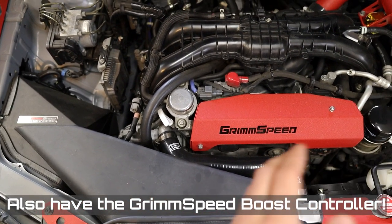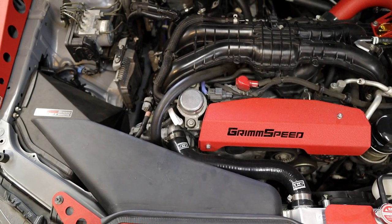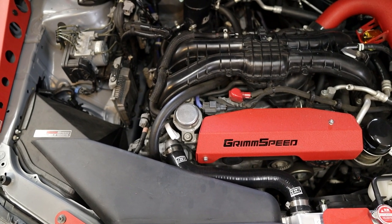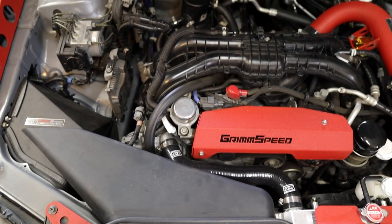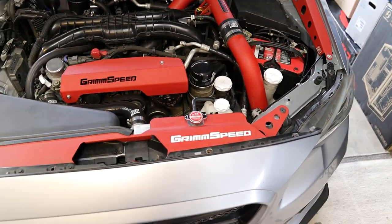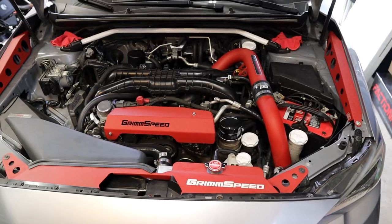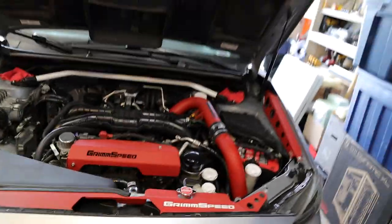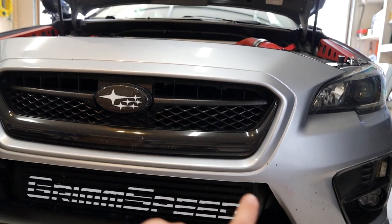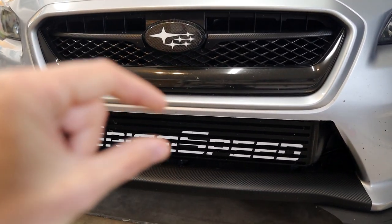I still have a stock turbo, stock headers, and stock block. The car really doesn't need much more than that for what I want to do with it — maybe I'll drop in a forged block someday to make crazy power, but that's further down the line. Also in the engine bay you'll see the Grimmspeed front mount intercooler kit — it's a longer install process but it helps performance, keeps intake temps low, and it looks incredible. I did cut my bumper to open up the gap for it — it looks really clean and not too far off from OEM, just opening up what used to be covered.